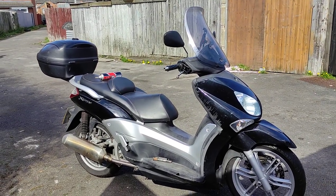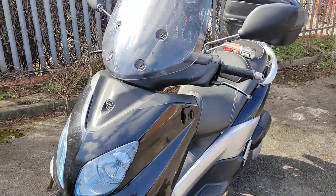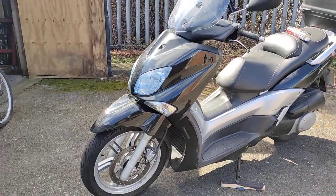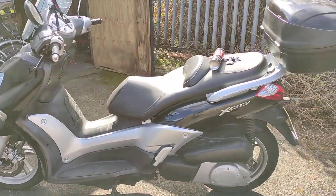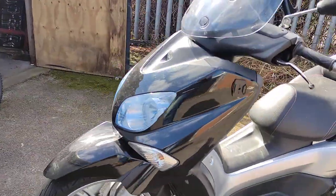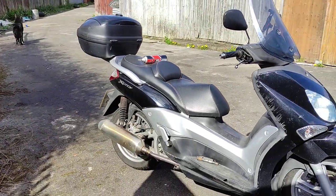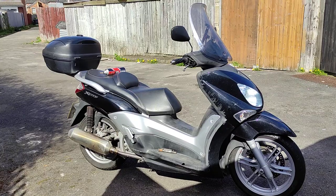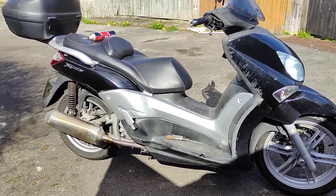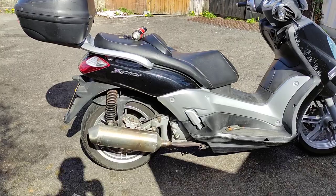Why do I still have a 250cc scooter? This is a Yamaha XCT250 - not many of these around in the UK. You've got the X-Maxx and the 300cc with loads of them, but this one has enough power to get you around. I've been to London and back on this bike for the NCN Motorcycle Show. I had to fill up twice on the way there and twice on the way back, so there's not a big tank. Range-wise it's more designed for local riding, however it can be done. I've done motorways and side roads.